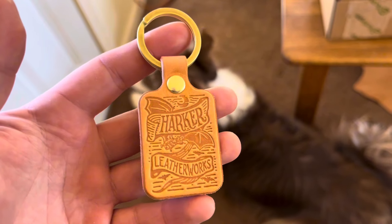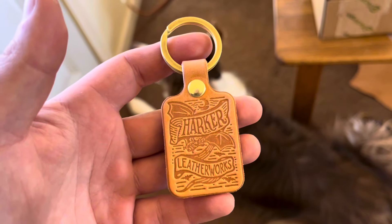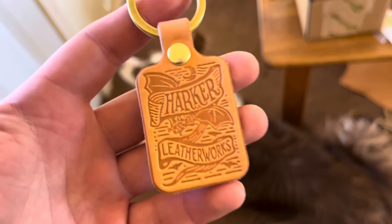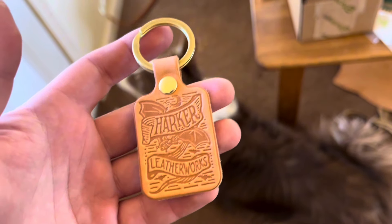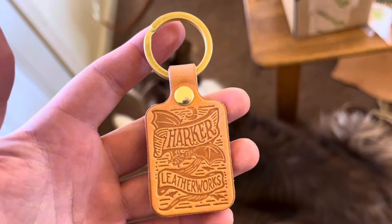This is the finished product. Thank you for tuning in. Keep your eyes peeled for some more boot reviews — I've actually got a pair of Fortis engineer boots coming in, so I'm hoping to put up a video shortly. Thanks so much. Bye.